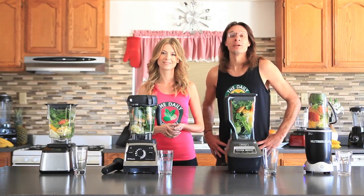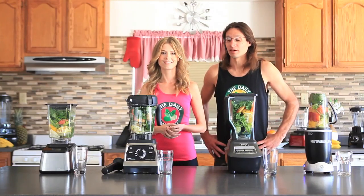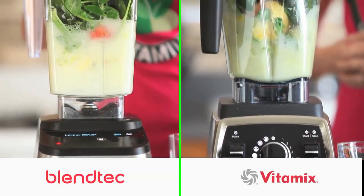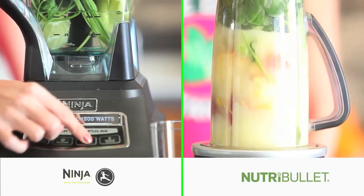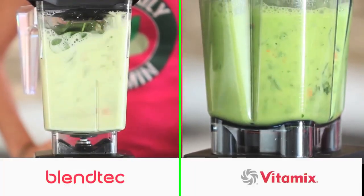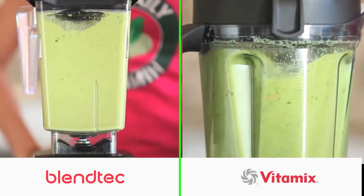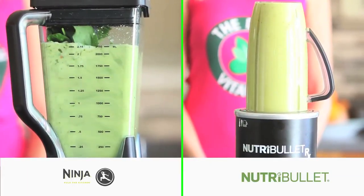His green juice recipes are usually pretty detoxifying and not always easy to drink because of all the fiber he puts in there, but we'll see the different tastes we get with these blenders. The powerful design of high-powered blenders breaks down nutrients to a juice-like consistency without losing the fiber. You can liquefy whole foods very quickly, and the high speeds the blades travel will leave the juice with a better taste and texture than a regular blender can.